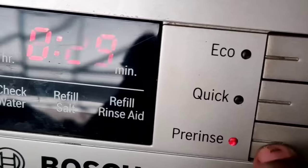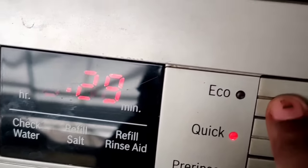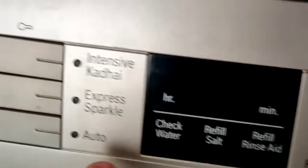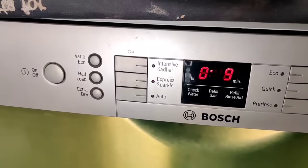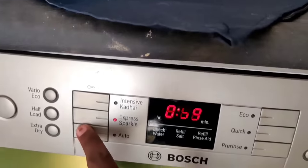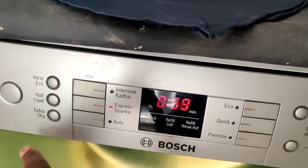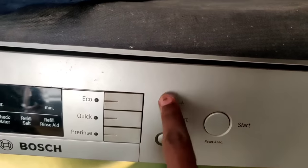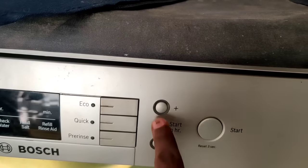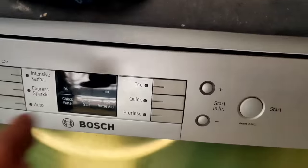You can use your express sparkles and the machine works automatically. If you want to add water, you can add water. You can set a timer and use the start button.